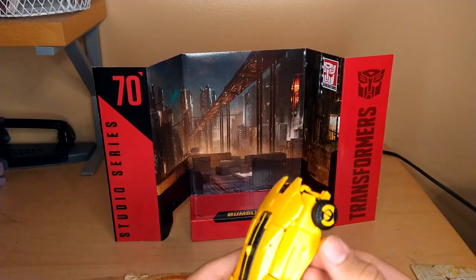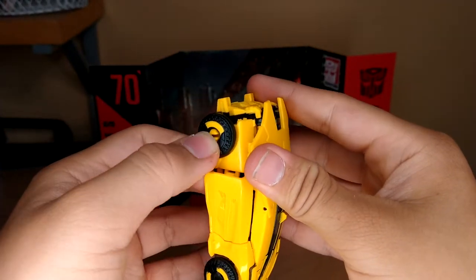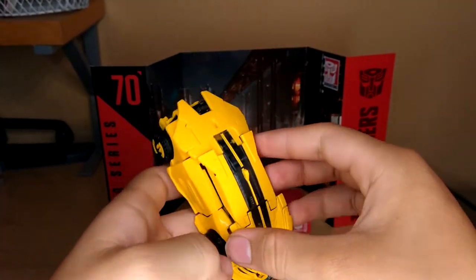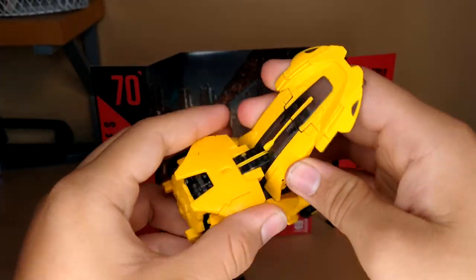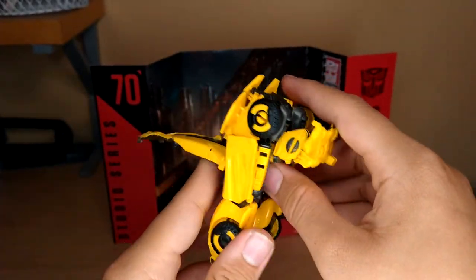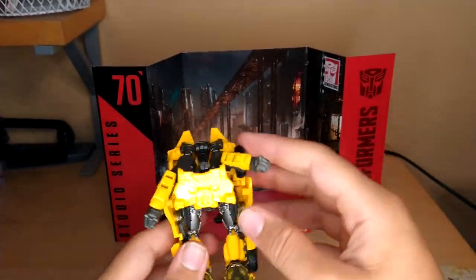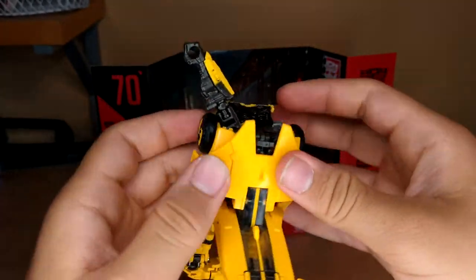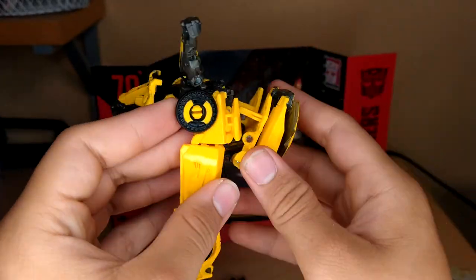For his transformation, I like to start off by popping these out, taking this, popping it up, and then hinging it back. Then untab this, hinge that down, take the arms, fold them out, then untab that, and now you can collapse all of the backpack into itself.